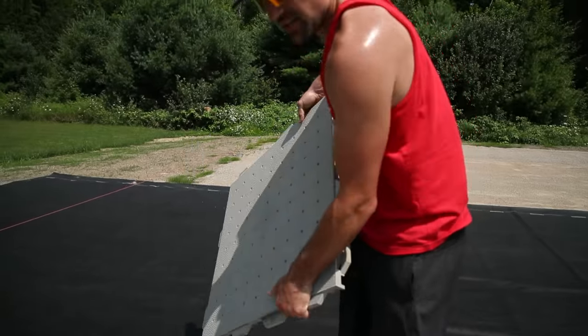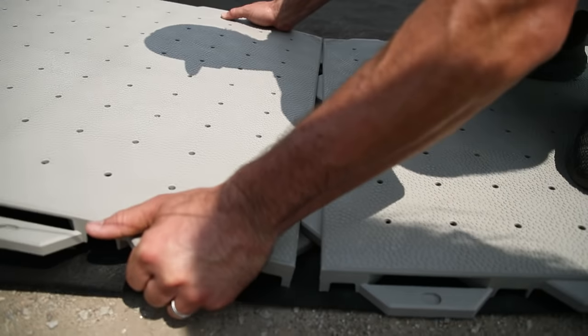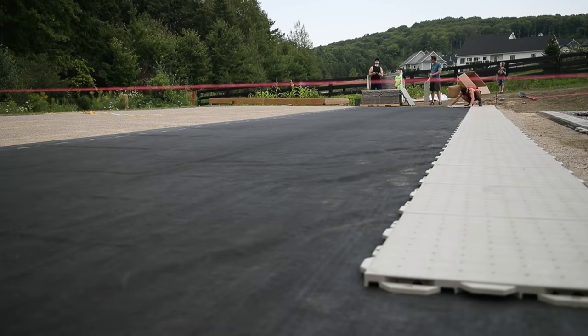These are pretty nice to install. You fold it up, find the match, and you can kind of hear them click in right there. I've laid them butting right up against each other, but I'm actually going to pull it away slightly — that allows them to expand and contract based on when it's hot and cold.